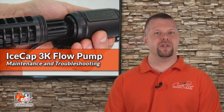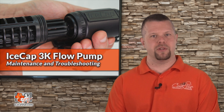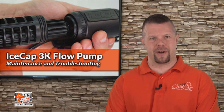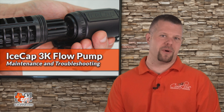Proper maintenance of the 3K pump will increase the overall lifespan and minimize the chance of mechanical failure due to debris or organic buildup within the pump. To disassemble the pump, you will first need a few tools readily available around the home. You will need a short piece of rigid RO water line and a marker.